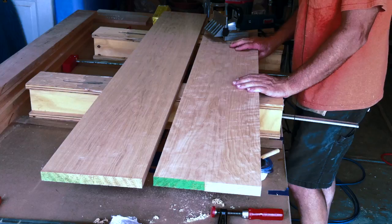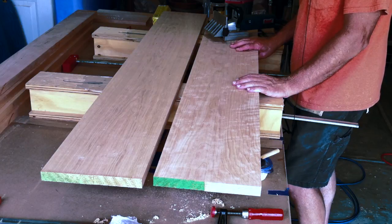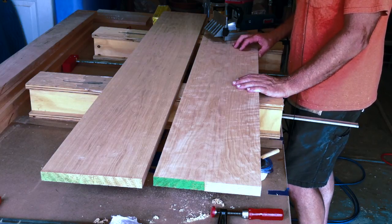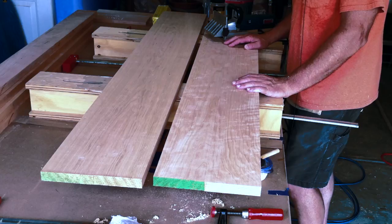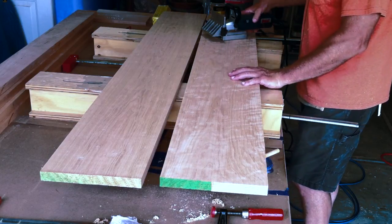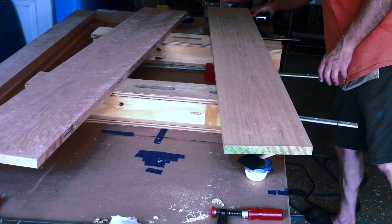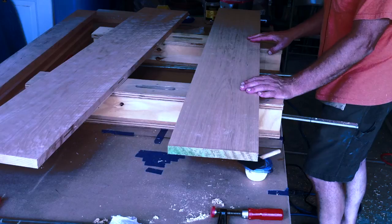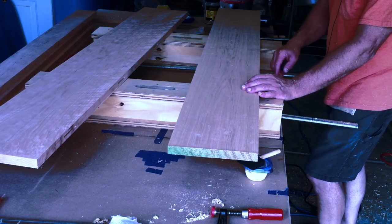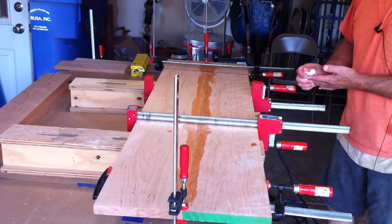I've got the biscuit joiner set for about a half inch on the center cut. With these one-inch thick pieces, I could have put two biscuits in it, but I'm really just trying to get the faces to align so I don't have to struggle keeping this long panel aligned when gluing it up. I have marks on each one. The key is to keep the biscuit joiner fence flat on the top and cut all the biscuits from the same side. And there we go — one glued-up panel.